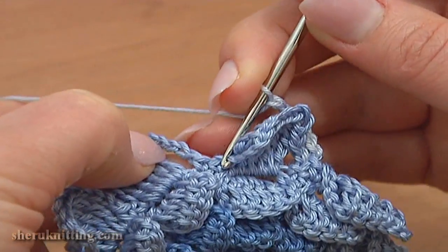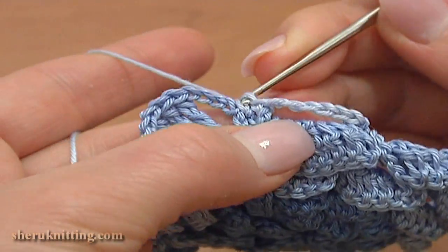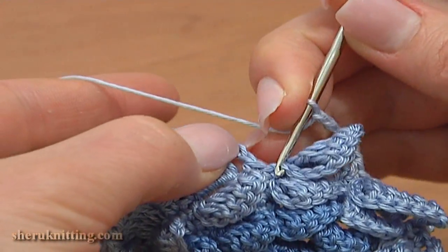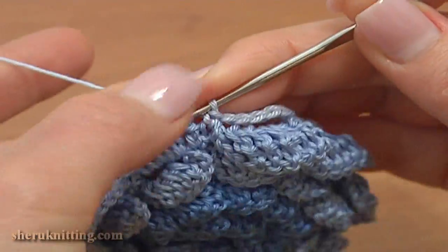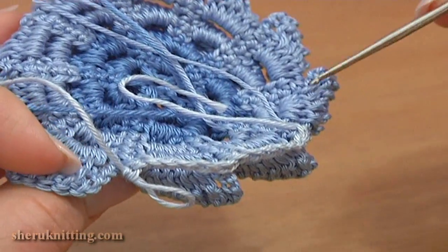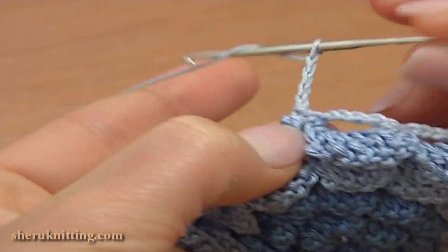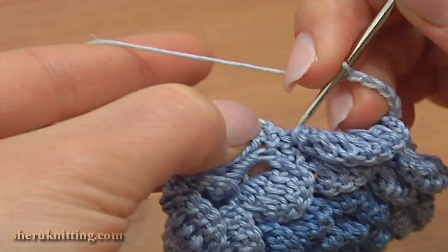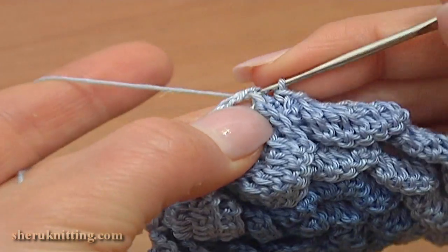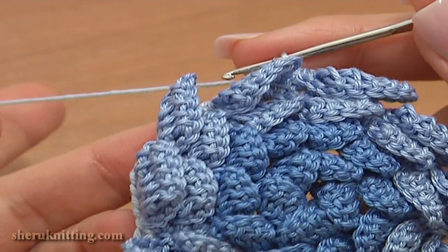Single crochet through each of the 2 single crochet stitches between the first and second petal: 1 and 2. Again chain 5 — 1, 2, 3, 4, 5 — and single crochet through the next single crochet stitches. Continue working chain spaces of 5 till the end of this round. Make the last chain space of 5, then single crochet through the last single crochet and complete the round with a slip stitch through the first single crochet.